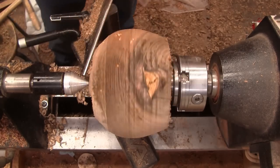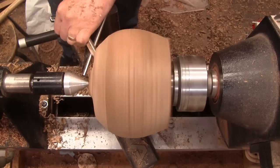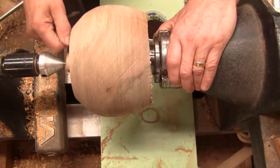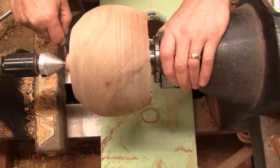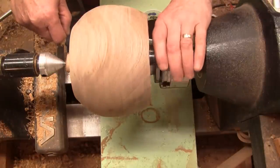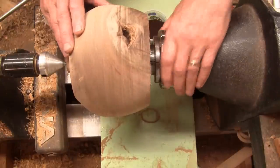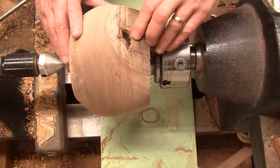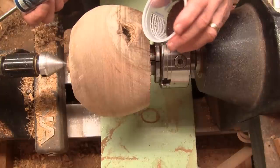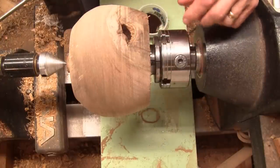Let's go ahead and flatten this and get a tenon on here. Last night I took a cut across this surface. I started the tenon and then I needed to stop to help somebody. I came out here and started rotating it to look at it. This area that I thought was going to be a nice feature was actually soft. I don't know if a bug did it or it just rotted. It just was not going to work out, so I decided to see if I could fill it with coffee grounds and CA. I don't like to do this but I'm not going to be able to use this with that big hole in it.